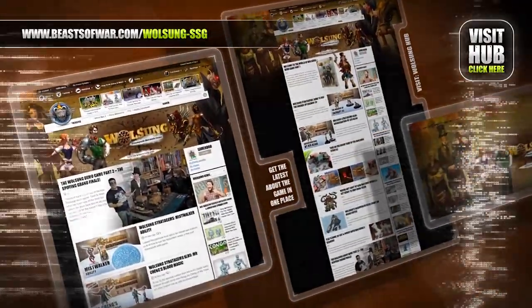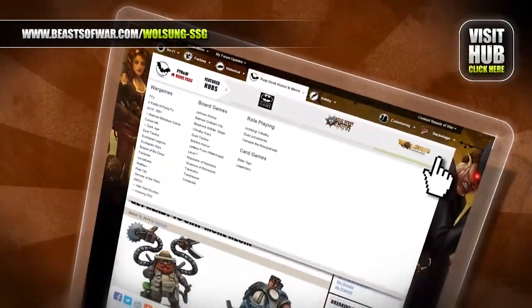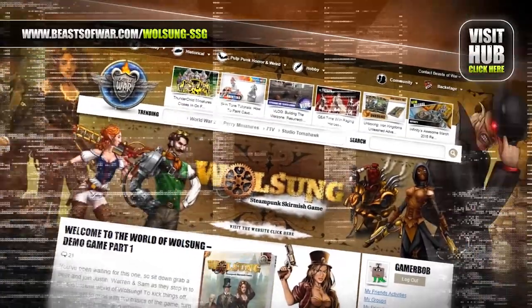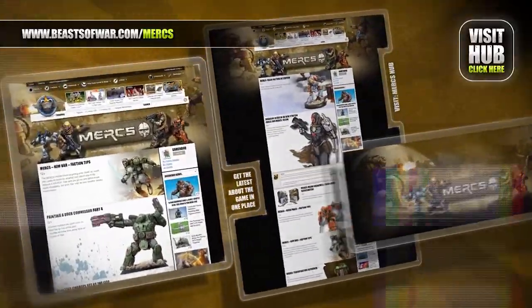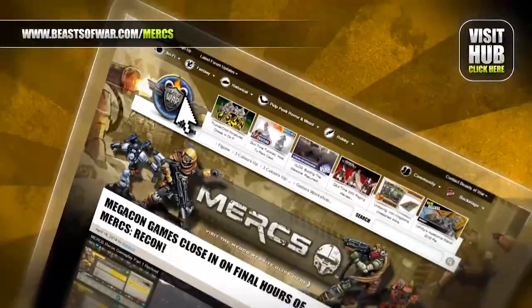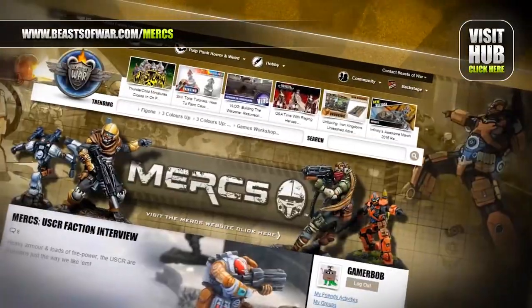Progress comes to a world of magic as science and the arcane combine to make marvels. Meet steampunk inventors and orc mystics at the Volsang Hub on beastofwar.com. In a world controlled by massive corporations, a steady aim and split-second decisions are needed for your mega-con to complete its goals. Begin your missions at the Mercs Hub on beastofwar.com.